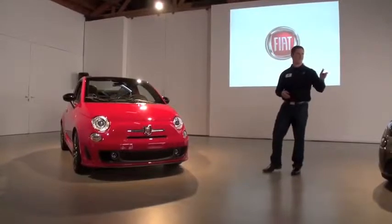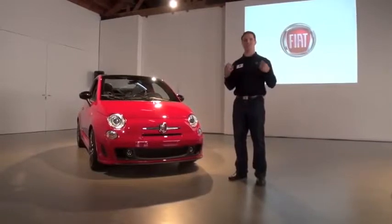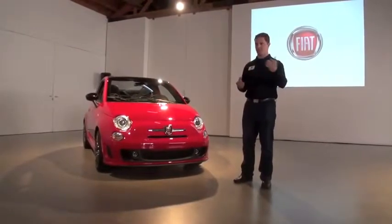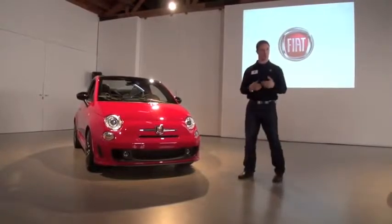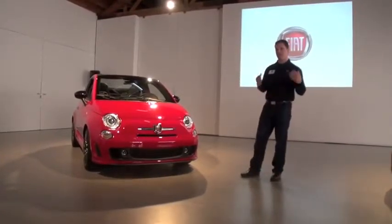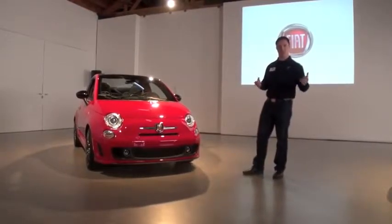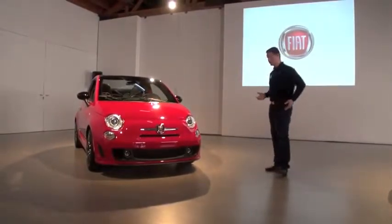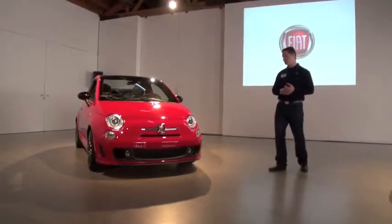Basically, as Tim said earlier, the mission of this car is fun — to capture the spirit of the Abarth hatch. I saw a lot of familiar faces here from our event back in Las Vegas in February when we launched the Abarth hatch. Capture that fun, exciting, and very accessible drive, except now amplify it with the open air capabilities of the soft top.